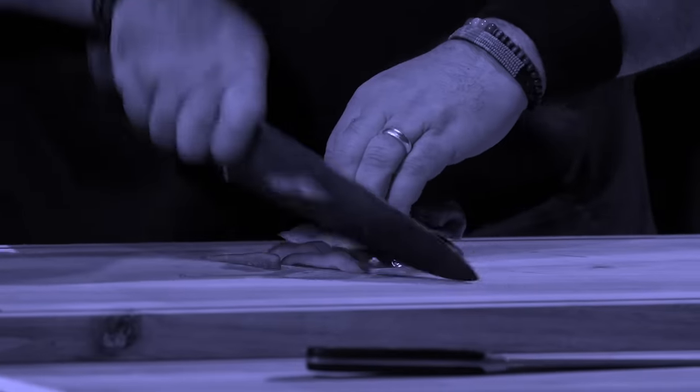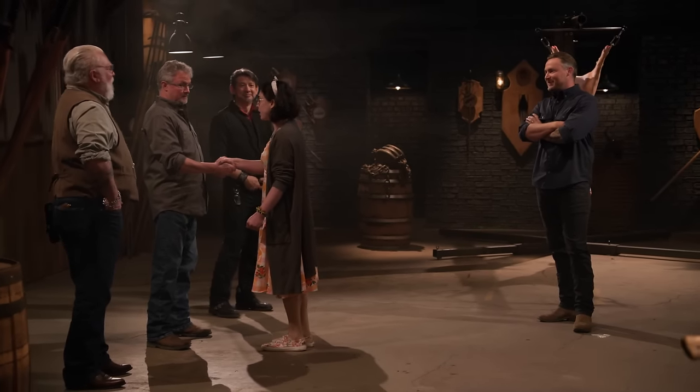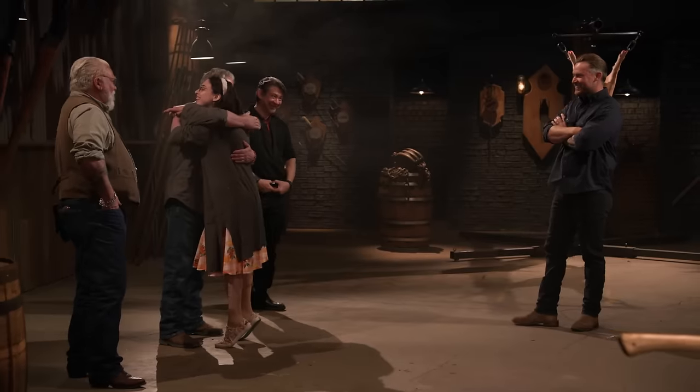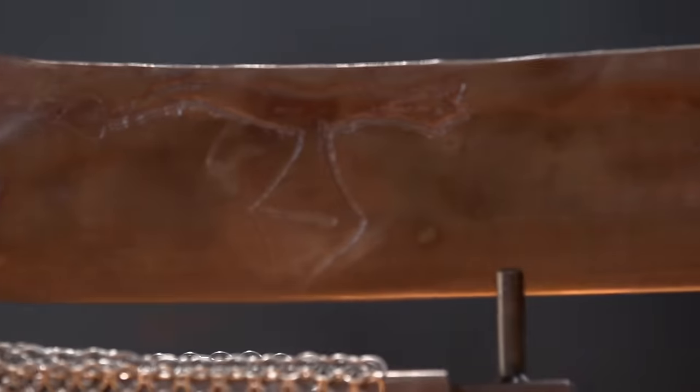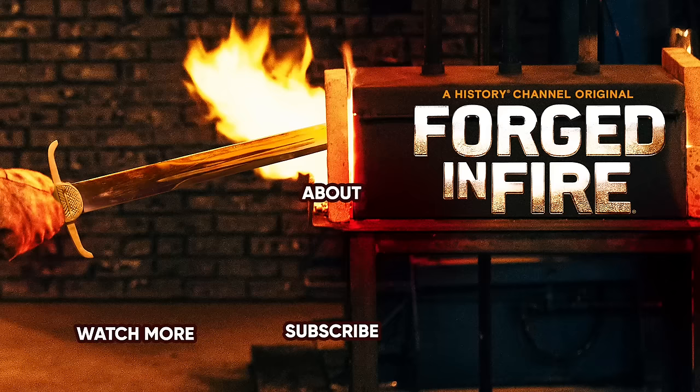Well, Will, congratulations — that makes you a Forged in Fire champion, and you'll be receiving a check for $10,000. I had an absolute blast. I have learned so much. I'm like 20 times the bladesmith I was even a week ago. Thank you. Creative work around. Hey, can I give you a hug? I know you're very big and scary, but can I hug you? I'm not very big. Well, you're bigger than me. Alright, sure. Thanks for coming.